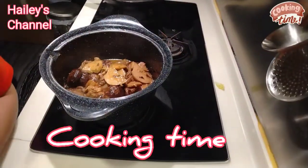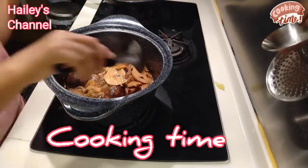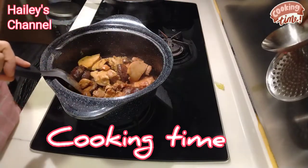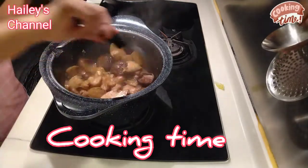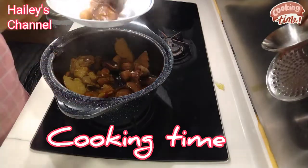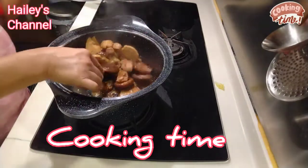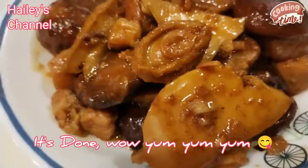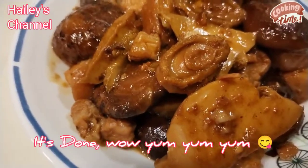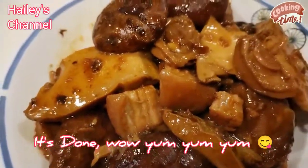Hello my channel, hello my best, bali it's done. So time to serve. Wala na po siyang tubig, absorb na po lahat yung tubig. So cross fire, serve na po. Mga dish, ito po yung ginawa kong pork belly with dry mushroom and abalone guys.